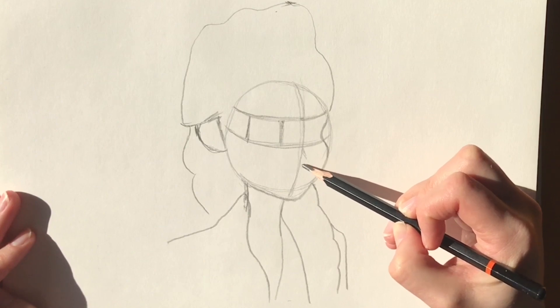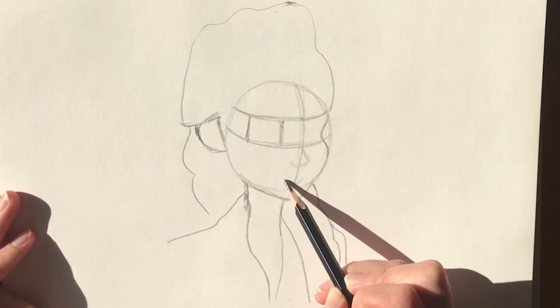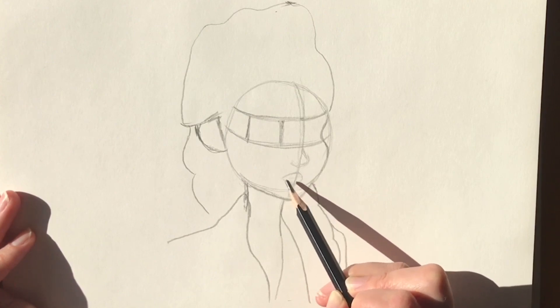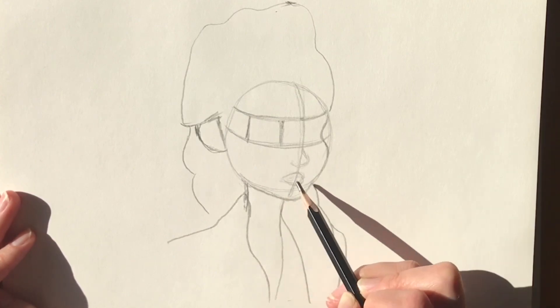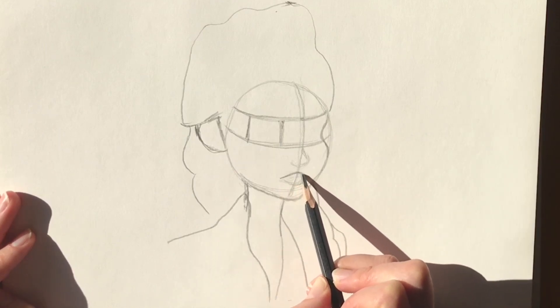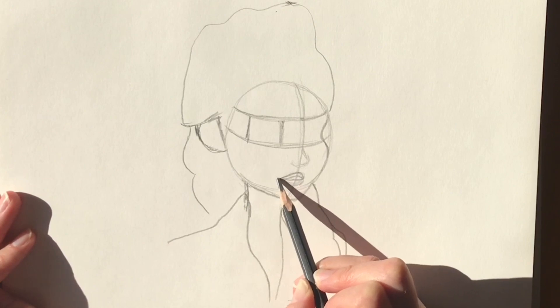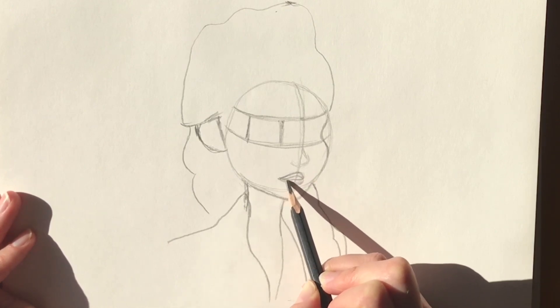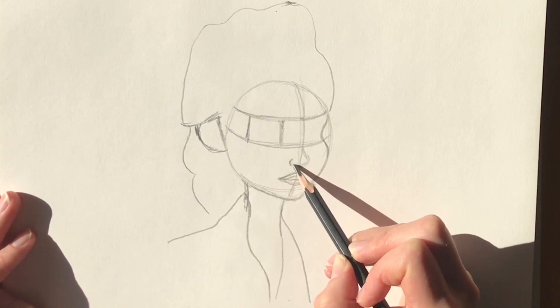Now I'm going to add her nose — put a little nostril in, and then just a pouty mouth. We're going to do this in more detail soon. Just define the lips now and define the nose a little bit better with the nostril.